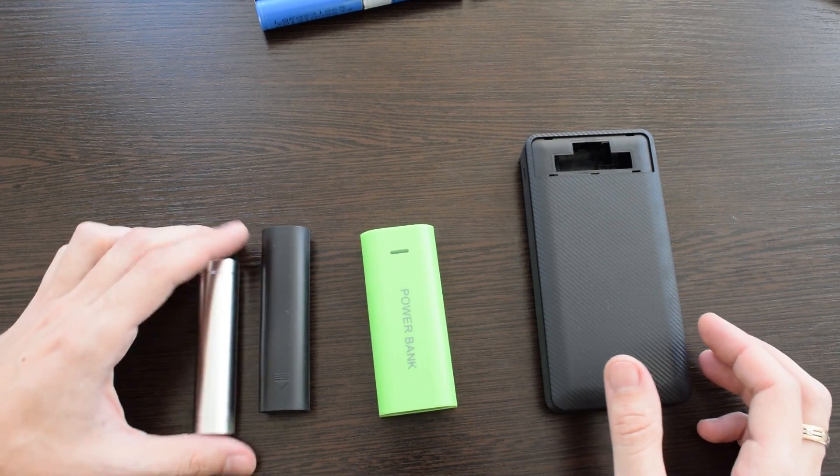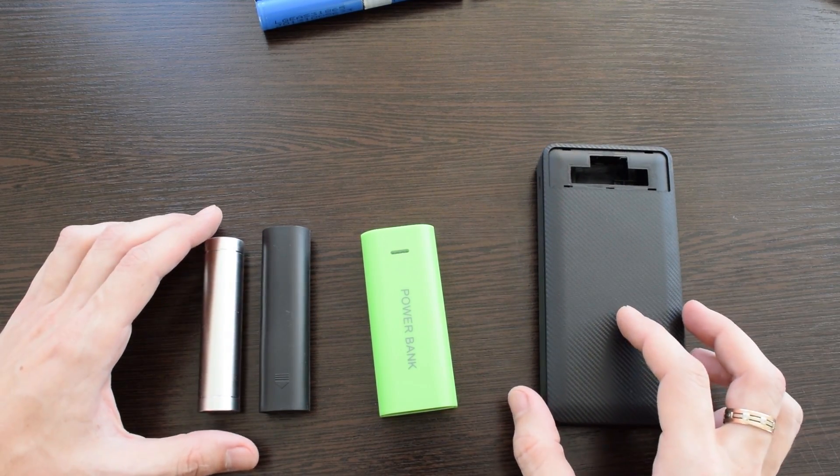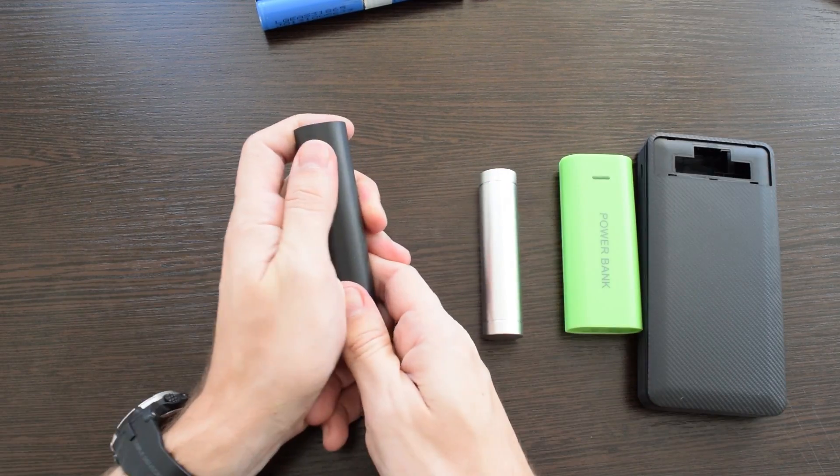I bought these power bank cases for a few bucks — all the links are in the description and it's all with free shipping. This one is the cheapest, just 86 cents.